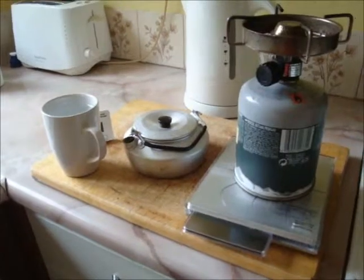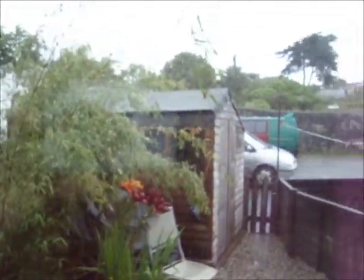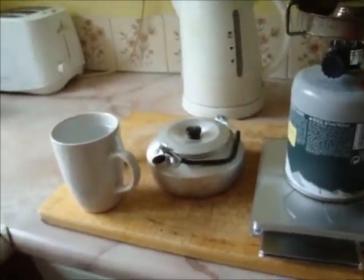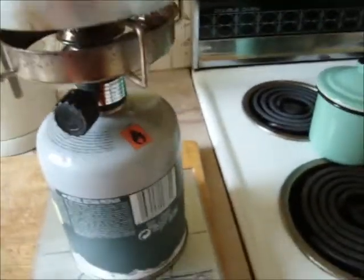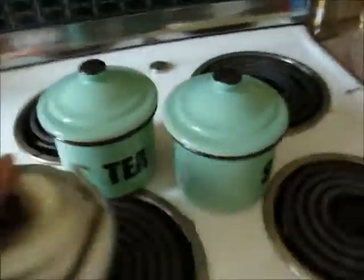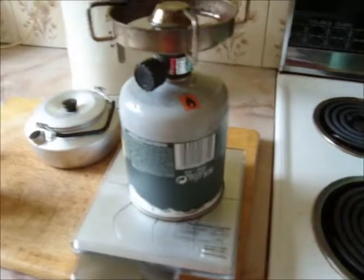I've been reading about the eco-kettle, and as it's chucking it down in Cornwall as usual, Woman's Hour is getting me a little bit bored. So I thought I'm going to do an experiment to see whether I can put a cup of water in an electric kettle and see how long it takes to boil, put a cup of water in a little kettle on a gas stove and see how much gas it uses by weighing it, and then put this kettle onto an electric stove to see how long that takes.